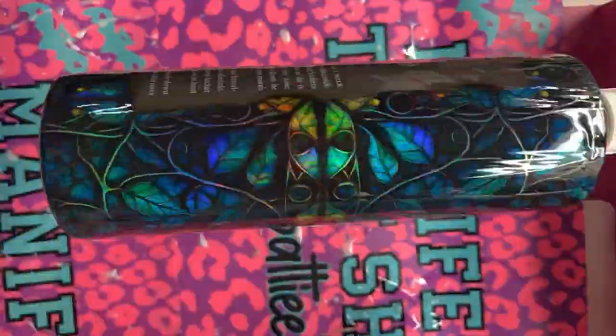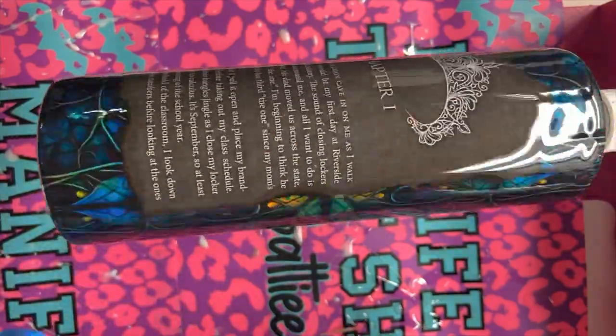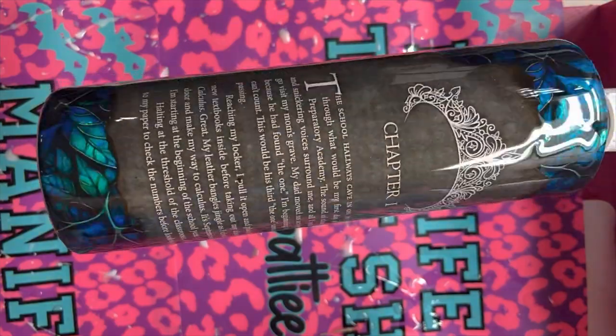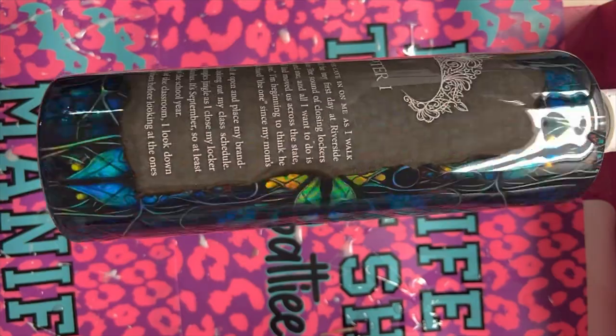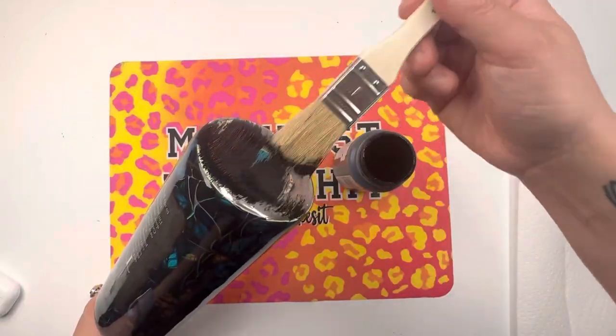Once you have done that and your coats of Mod Podge are completely dry, you can go in there with your first coat of epoxy. Look at that — it looks crystal clear. That might be because I'm using Flynn Sisters Epoxy too — it's the best. But now we've got a clear coat of epoxy over our tumbler.